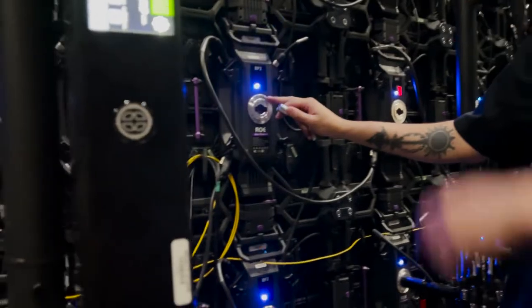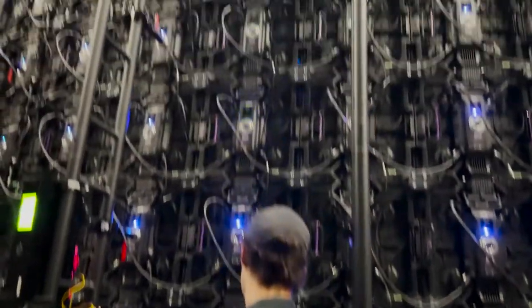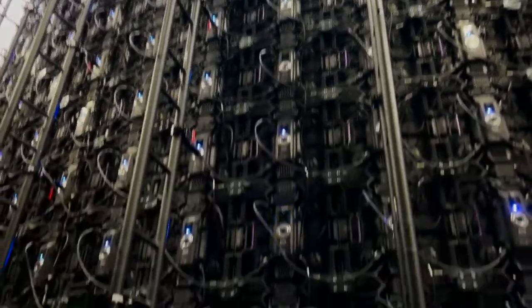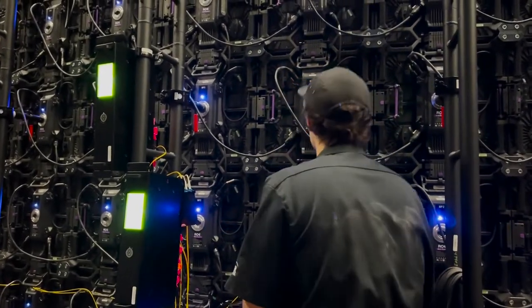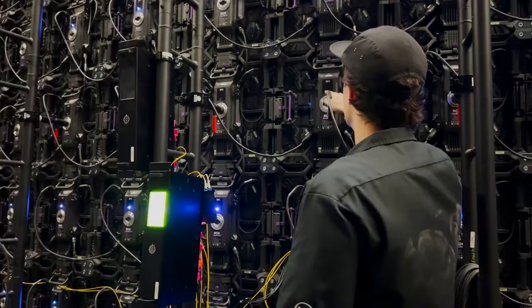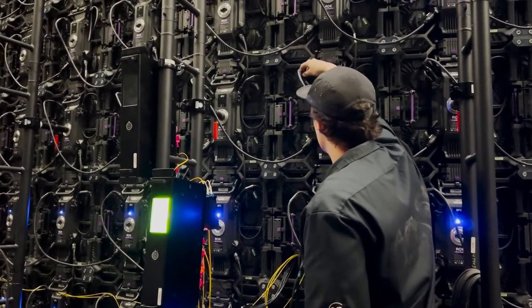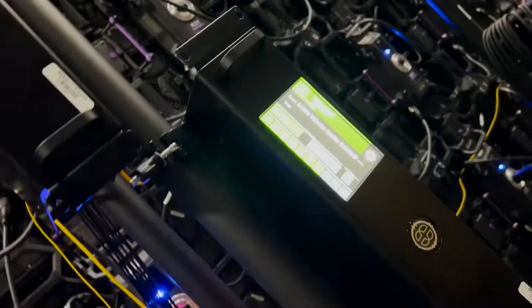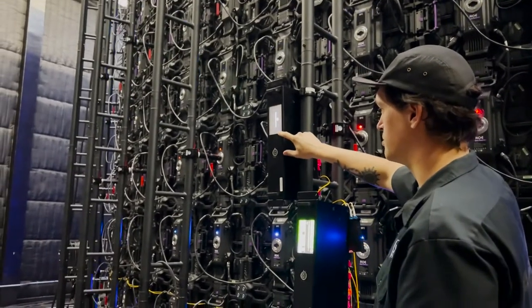These LED panels have beep codes so you can try to troubleshoot what's happening. This one has no data, so we'll plug its data back in — and now it has data, so now it's solid. This one has no power, so it's just off. Sometimes it'll turn red if it has no data coming from the fiber box. See, they're red right now? That's because there's no data coming from the fiber box right here.